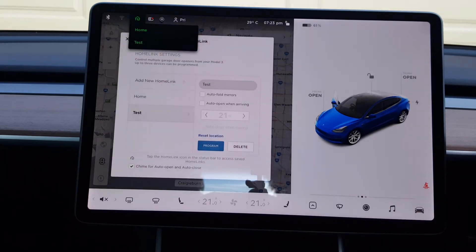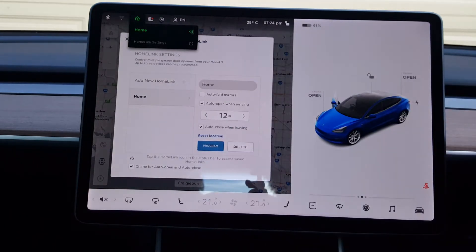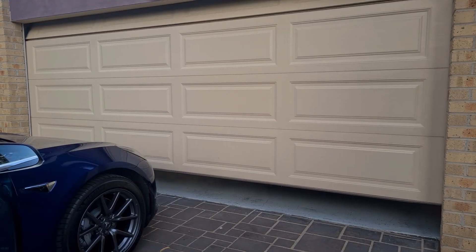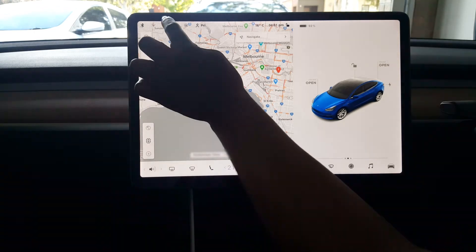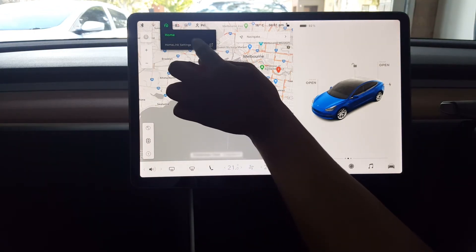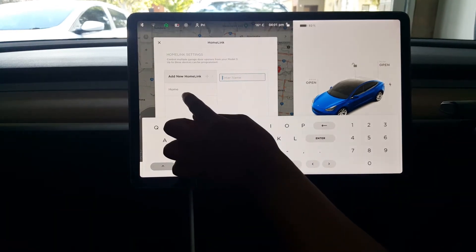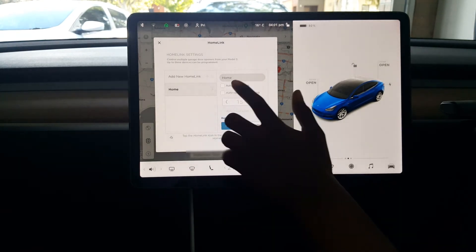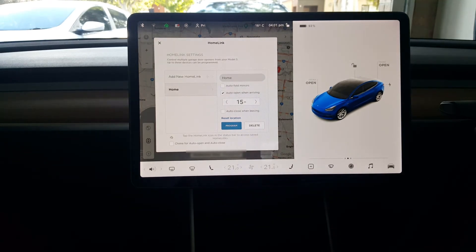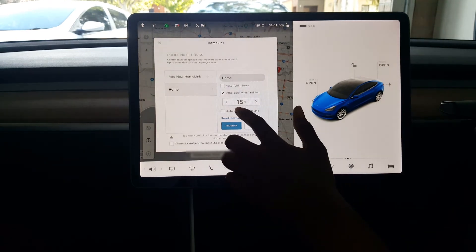To use HomeLink, touch the home icon and the program name to make it work. You can customise your HomeLink to open and close automatically — touch home, then HomeLink settings. You can select auto-fold mirrors, auto-open when arriving, auto-close when leaving, and chime for auto-open and close.